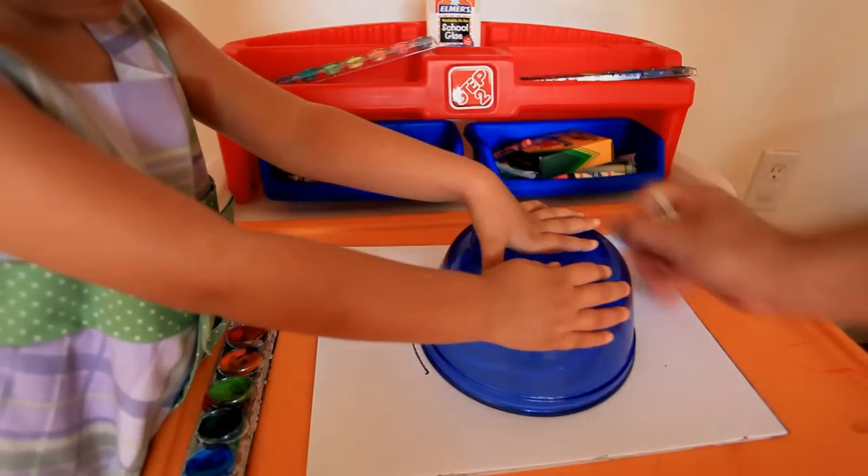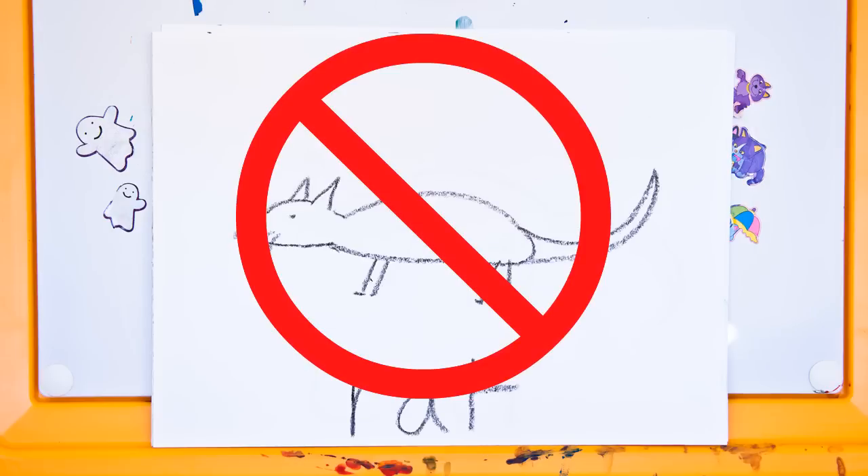Wait, daddy, stop! This is not right. Some people might get upset. Go back! Stop! Now make it right.